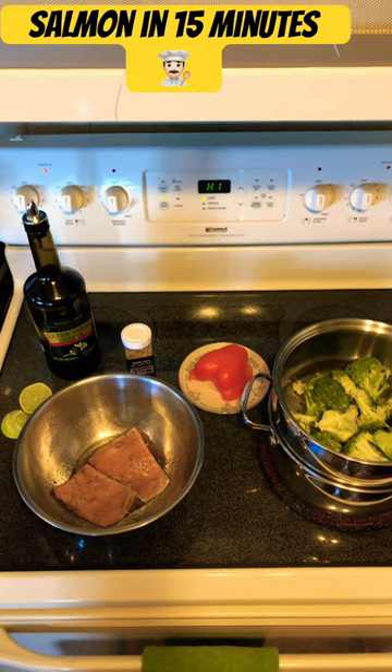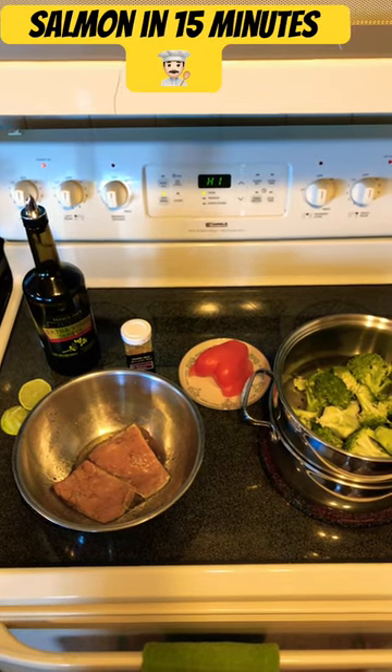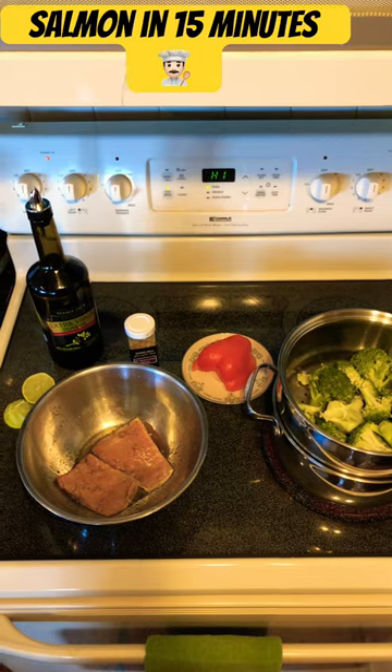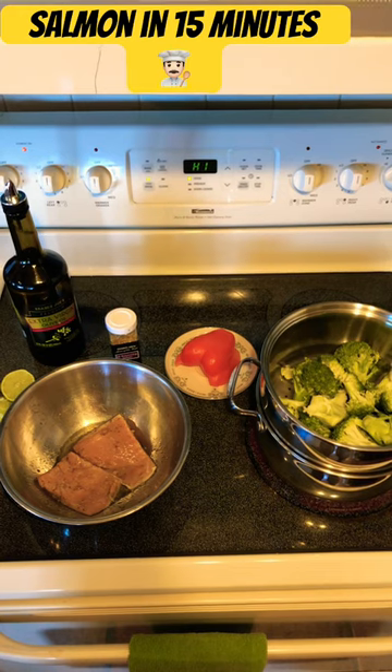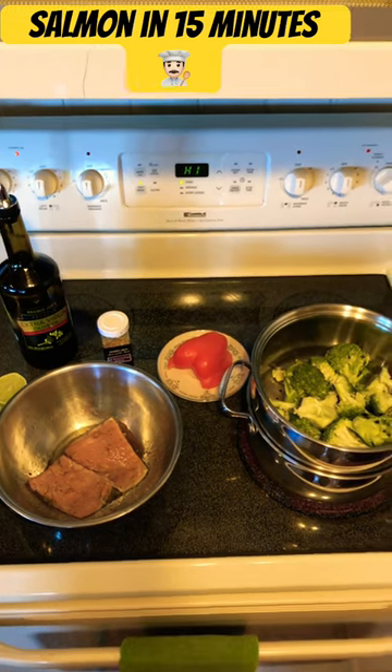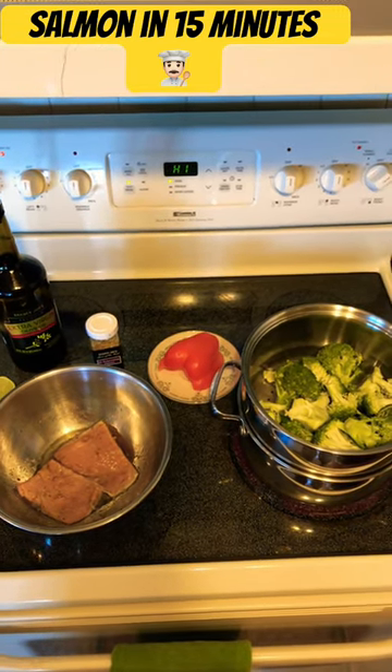Before I pop the salmon in to broil, I just decided to marinate it in some lemon juice, olive oil, and some spices. I'm also going to roast a half of a pepper, and I'm steaming the broccoli as you see.